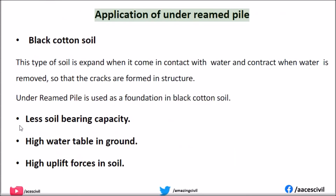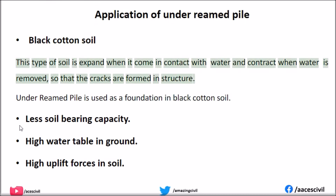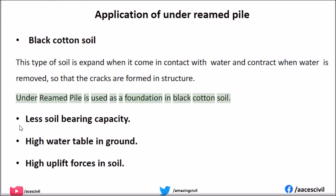Application of under-reamed piles: Black cotton soil — this type of soil expands when it comes in contact with water and contracts when water is removed, so that cracks are formed in structures. Under-reamed piles are used as a foundation in black cotton soil. Other applications include sites with less soil bearing capacity and areas with a high water table.